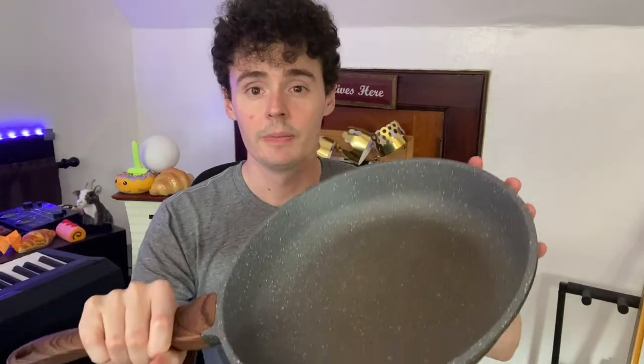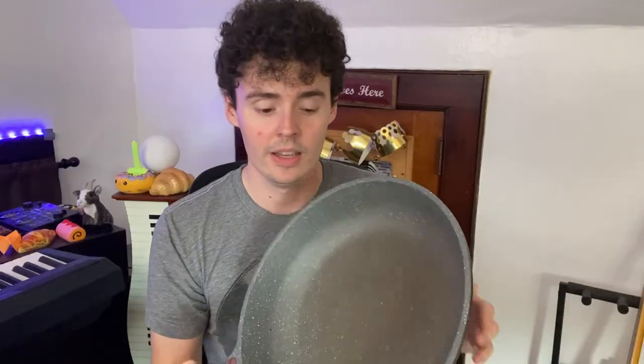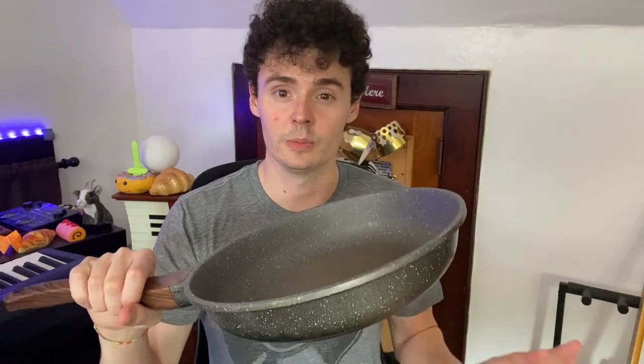This feels really sturdy — you have a good grip on the handle. The pan itself is non-stick and nothing will stick to this. You don't have too much corrosion with all the extra food in there as well. You can just push off your food and it'll be clean.